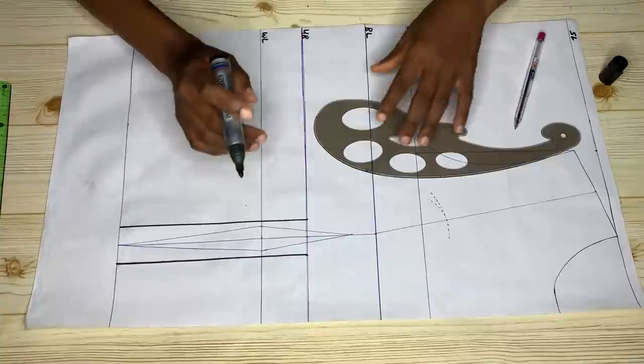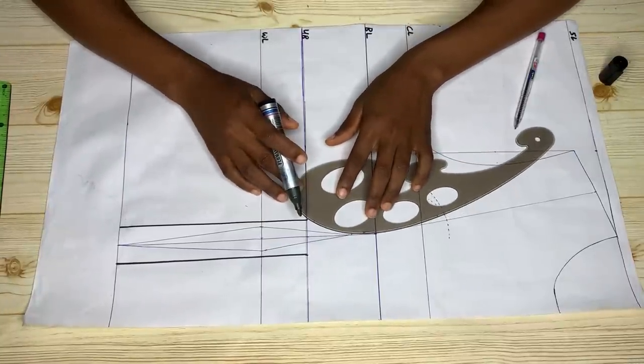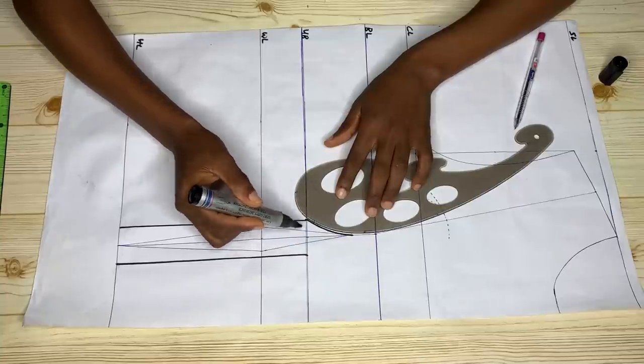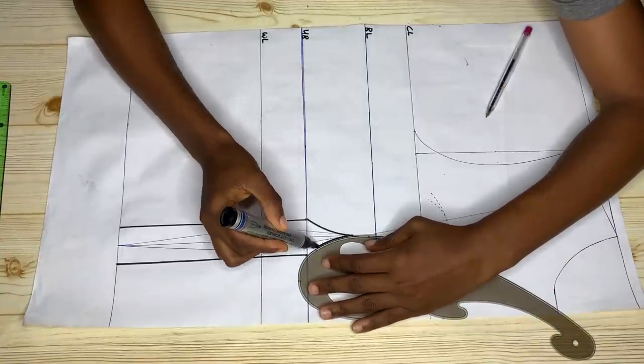From this point you're going to connect to the top of our dart, just like you see me doing — connect a curve using your curve rule. If you don't have a curve rule, use your free hand. Repeat the same thing for the other side as well.